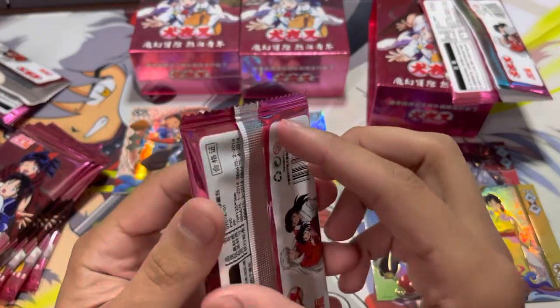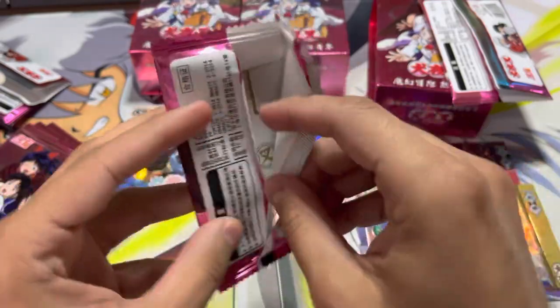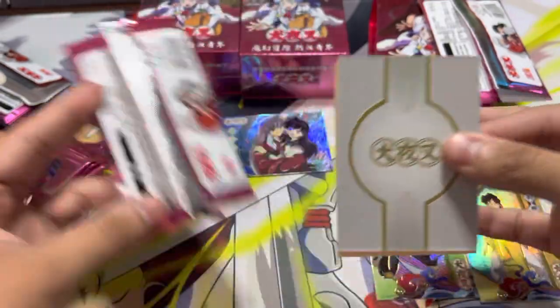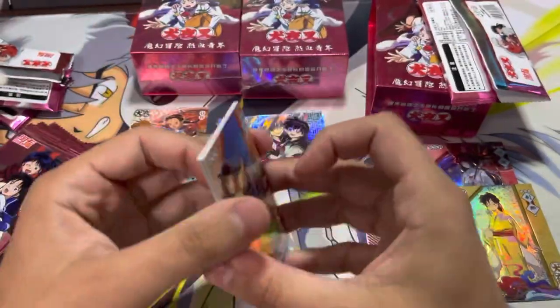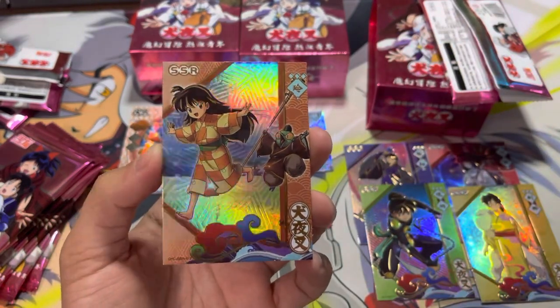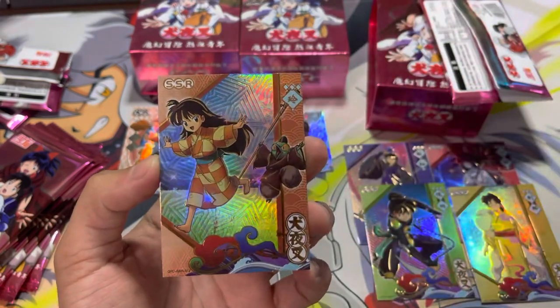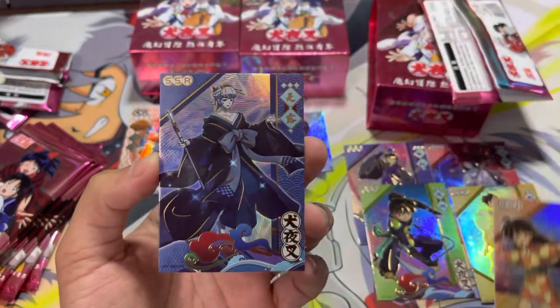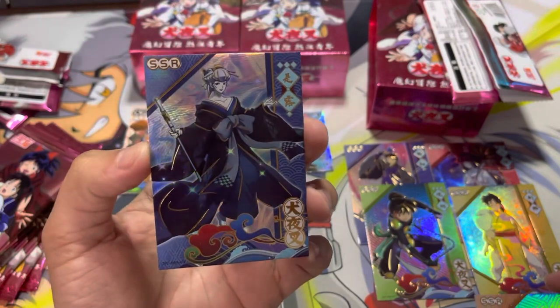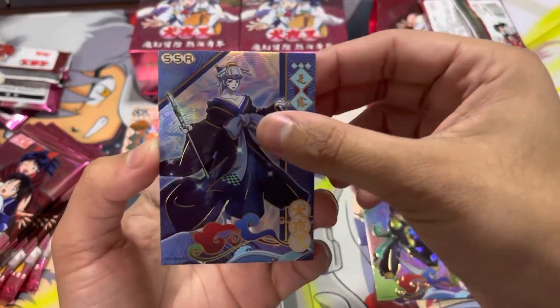Wow, I am loving this so far. As an Inuyasha fan — I'm mostly a Rumiko fan, so I enjoy all of her works. This is beautiful. I love this. I love them too and I can't wait for their pop-up parade. I'm guessing this character is from Yashahime. That's cool — I guess I'll get to them eventually.